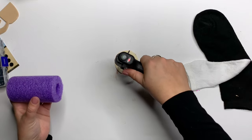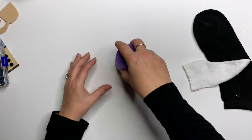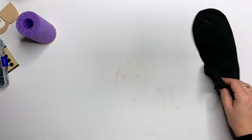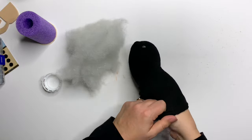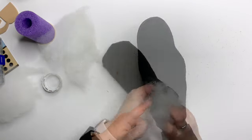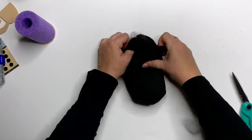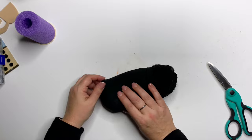I'll be assembling both the pool noodle and the sock body at the same time. First, attach the base before adding any weight, then set that aside. For the sock body, I'm making a very large one, so I'll use one and a quarter cup of poly pellets for weight. Lay the sock horizontal so all the weight is at the bottom, then put fluff or poly-fill at the top. Tie it off with a double knot, add a little hot glue, and pull down the top. On the top is all fluff; on the bottom is all the weight.